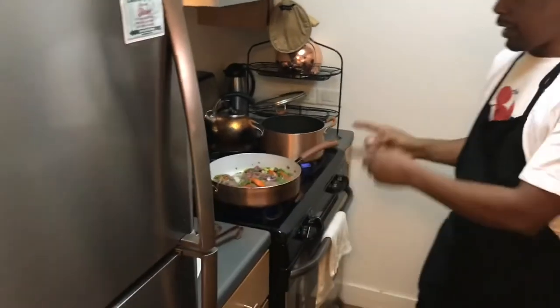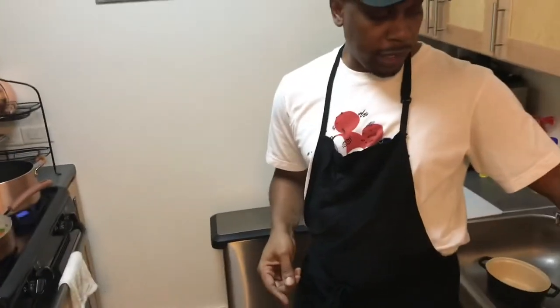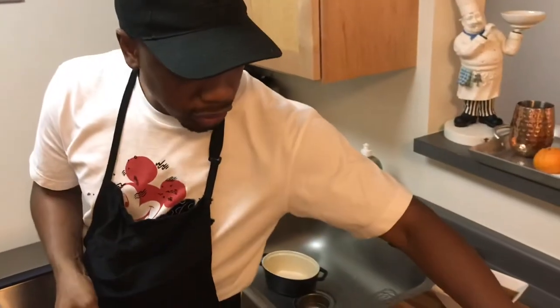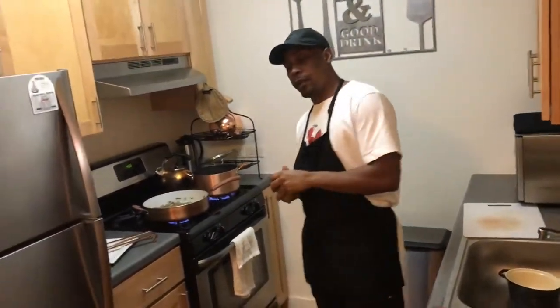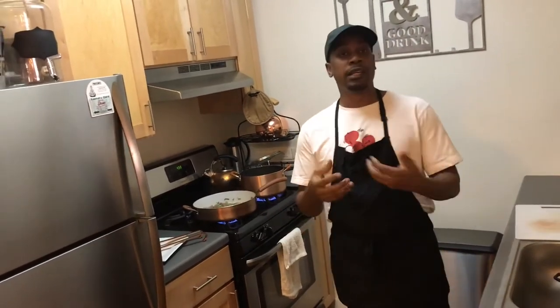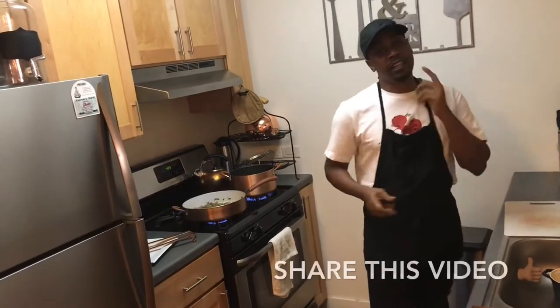The last thing I'm going to add is the bok choy, because if you add it before, everything becomes soft and saggy. I'm actually going to garnish with some of it. Please subscribe to the channel — this is one of my first videos. I'm trying to do a video at least every week. Please share these videos with your friends and family, and put in the comments things you'd like me to try.